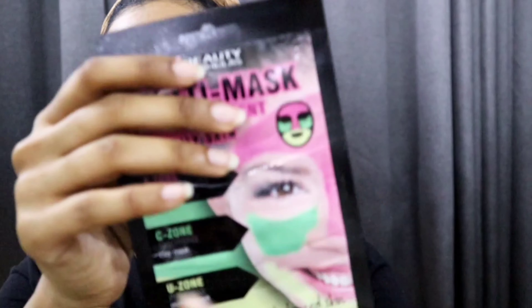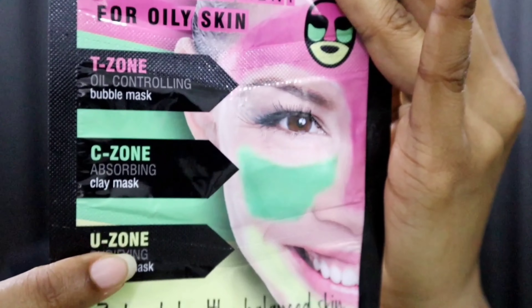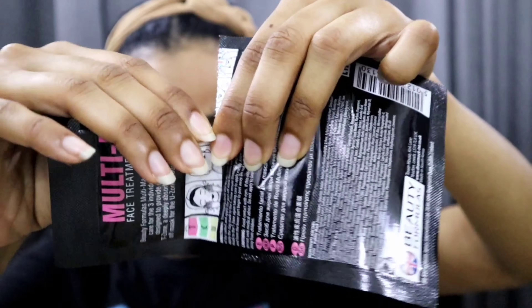I'm so excited to try this, and Beauty Formulas — I'm so thankful they sent me these masks. I didn't try them all at once so I'm still trying them. Let's see how it goes! So this is the mask up close — we're going to separate it at this bit and then try it on.